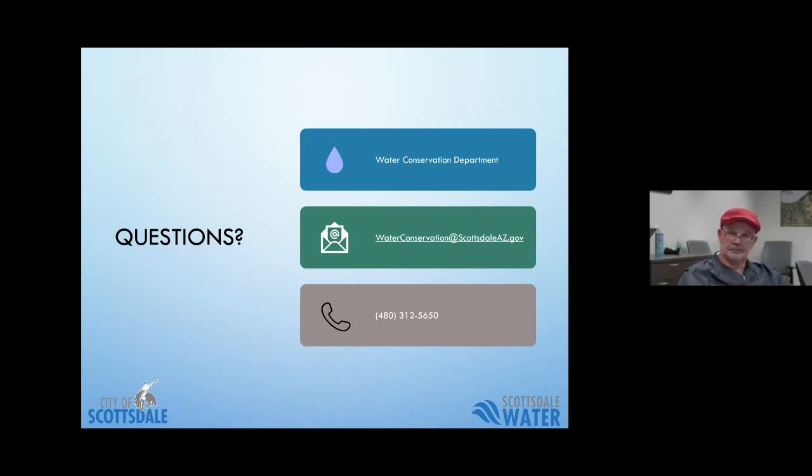For additional information, there's an online rebate application included in the Q&A announcement section. The website scottsdaleaz.gov/water-rebates also has the most recent program rules and deadlines — a good way to help fund your project. As mentioned, the phone number on screen is for scheduling your outdoor water efficiency check, which includes information on your smart controller if you have one.